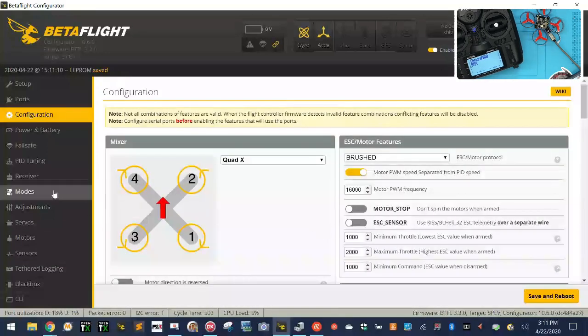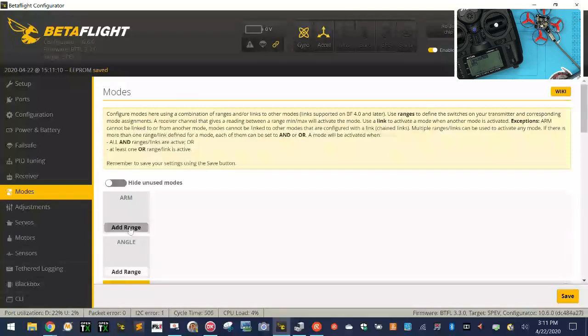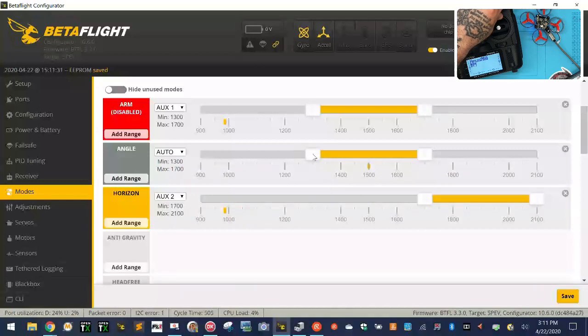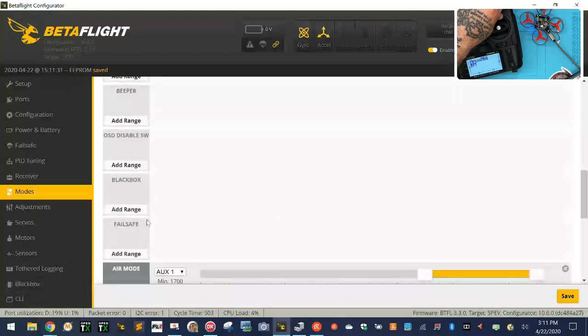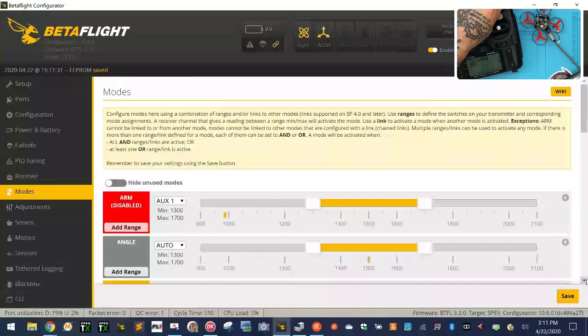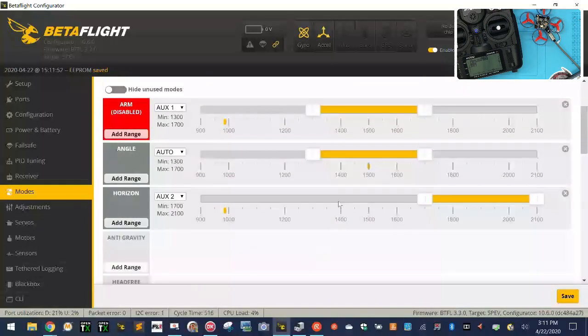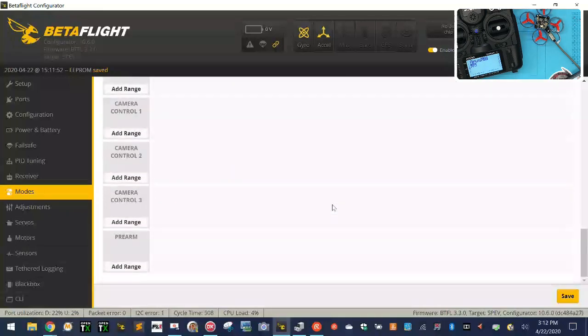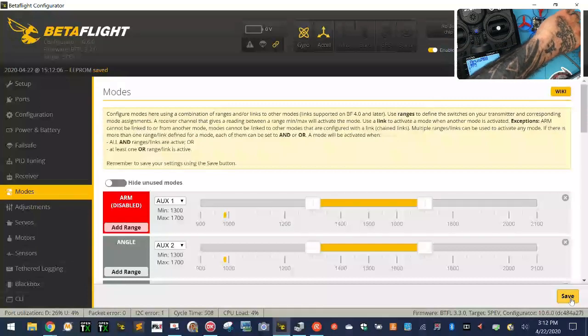Now we're going to set it up. This thing has been changed because it does come with default settings. I'm going to go back and change this to Auxiliary 2. I'll put Horizon here, Angle in the center. I'll put Air Mode in the middle for Auxiliary 2, which means I'm in Acro without Air Mode. So the positions are: Acro with Air Mode, middle is Horizon without Angle, and the last position is straight Acro with no Air Mode, nothing. I'm going to click Save.